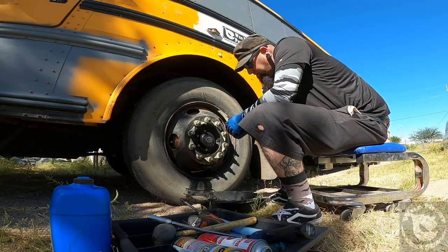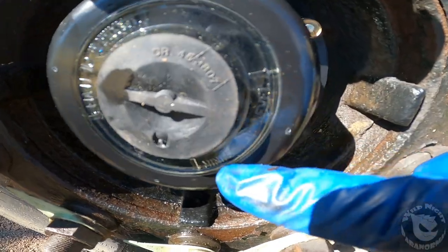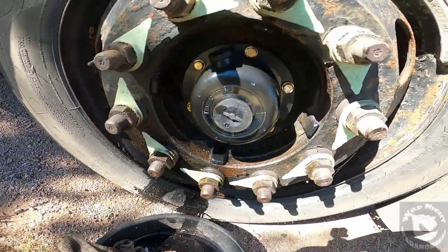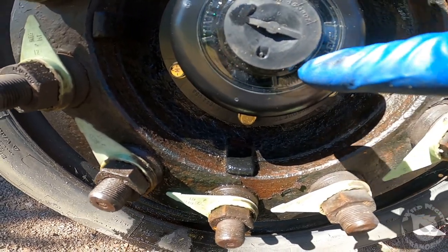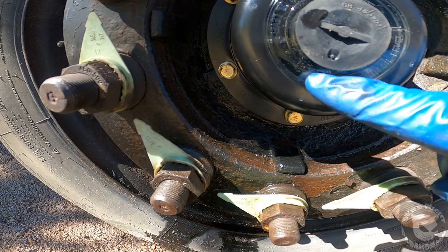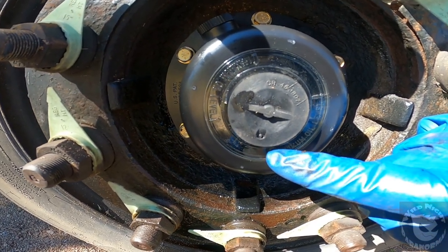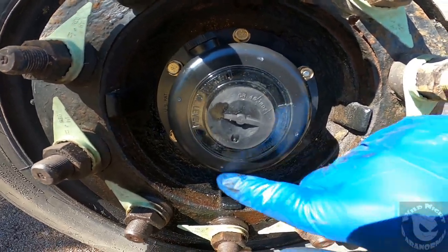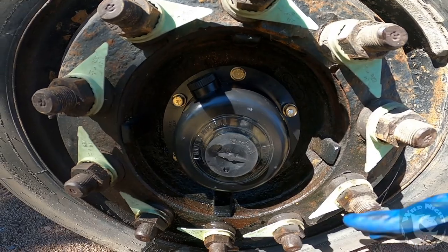Now I want to show you this feature on the new hub seal housing — it has a little sight glass window on the front so you can actually see the fluid inside the hub. It has a minimum and maximum oil fill range marked on it. The original one is there too but it's old and covered up. I'm going to fill it up to the maximum line, then let it sit for an hour or two so the new fluid can flow inside the axle and get everywhere it needs to go.